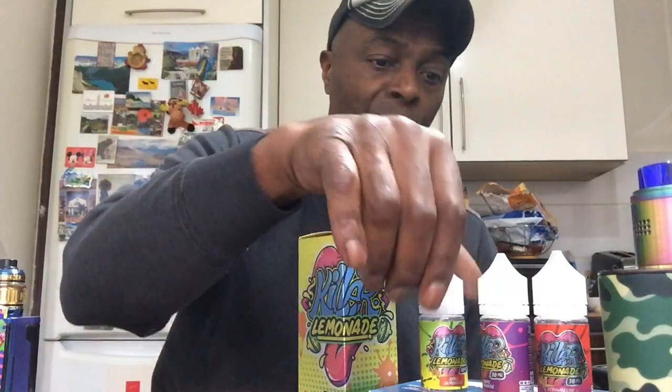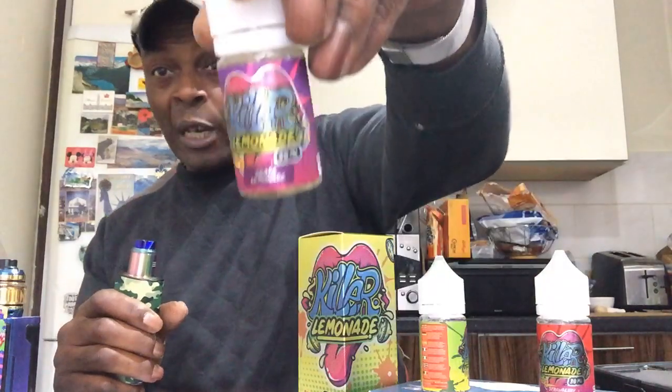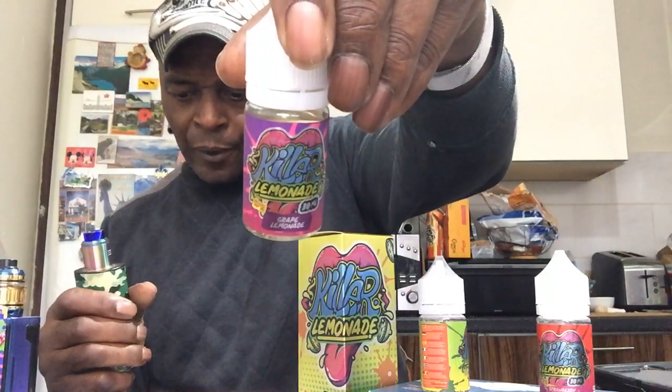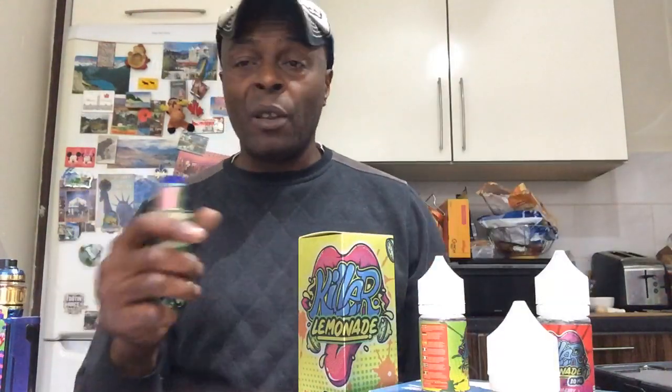First and foremost, let's start off with the first thing on the list. This one is grape lemonade. These come in 30 PG / 70 VG shortfill bottles. This is the first one - I've not vaped any of this juice before. I've got a few devices set up, made them soak, so I've got 70 watts on this first one here. Let's see what it's like.